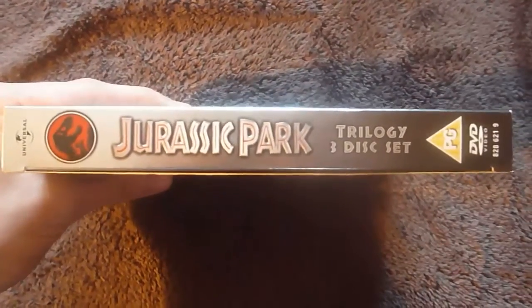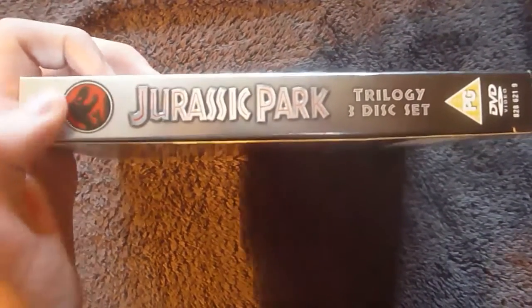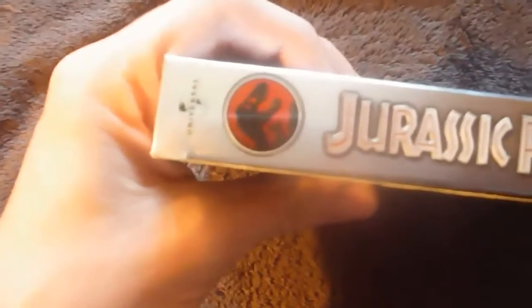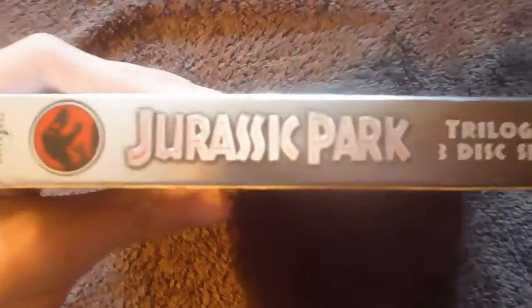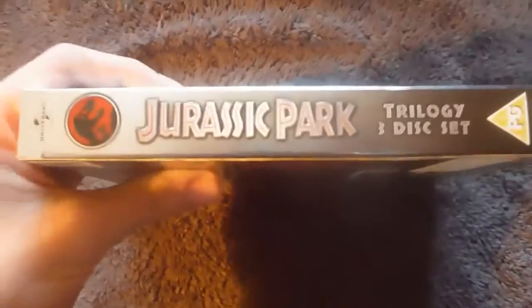So here you have your spine. It's got the same smooth texture and the font here is embossed, as is the logo here. It's got a Universal logo, a picture of the dinosaur skeleton, Jurassic Park Trilogy 3-disc set, PG and DVD all printed on.